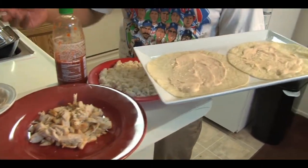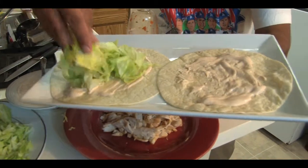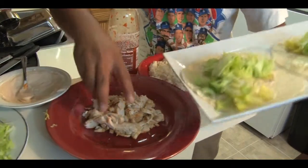Get some lettuce — quick lettuce, folks — line it up on the wrap.